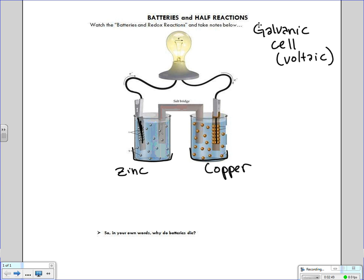Zinc is going to be the one that is getting oxidized, and copper is going to be getting reduced. If zinc is getting oxidized — remember, Leo, losing electrons is oxidation — zinc will be losing electrons, which will make it more positive because electrons are negative. So Zn is becoming Zn²⁺.